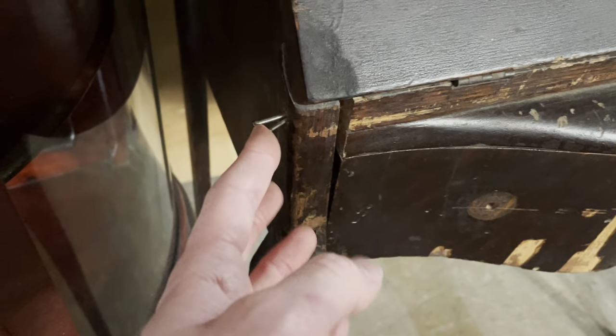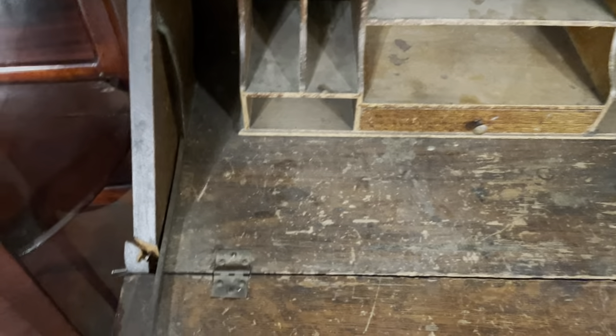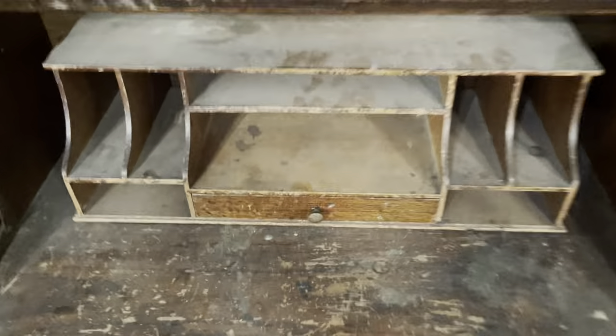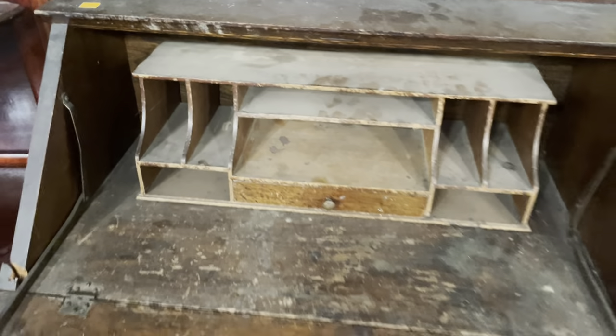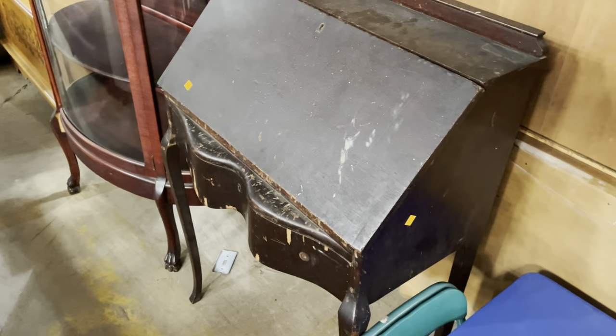This leg definitely needs some love — it's got some nails popping out and it's pulling away a little bit. But for $45 it's worth the work. It's got hinges to keep the writing surface on there, it's a little bit wobbly but not too bad. There's one drawer and some slots for mail and stuff, so it'd be a fun project.